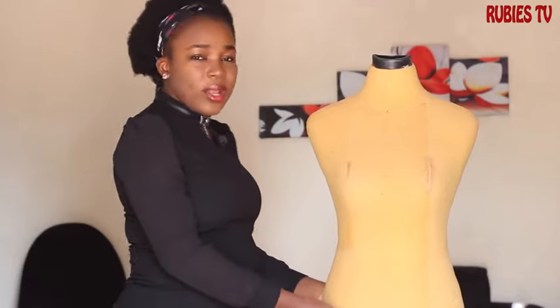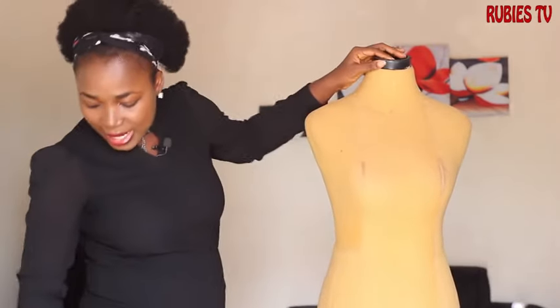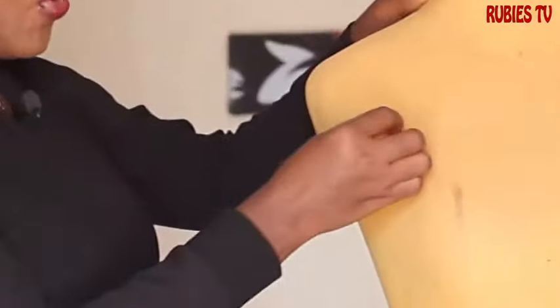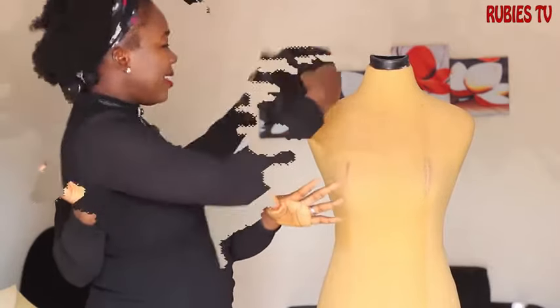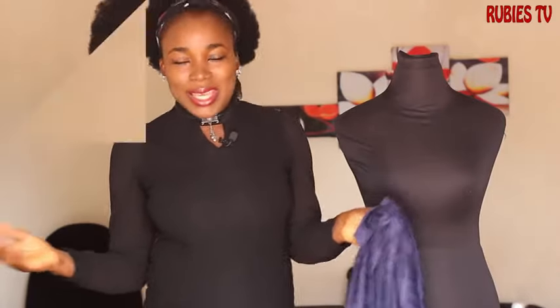So this is what the full thing looks like at the end of the day. You put this on it and then you cover it with your cap — you have your dress form. With this dress form you're good to go: you can pin with this, you can drape with this, you can do all sorts of designs that you want to do. I'm going to show you guys the result you're going to get.